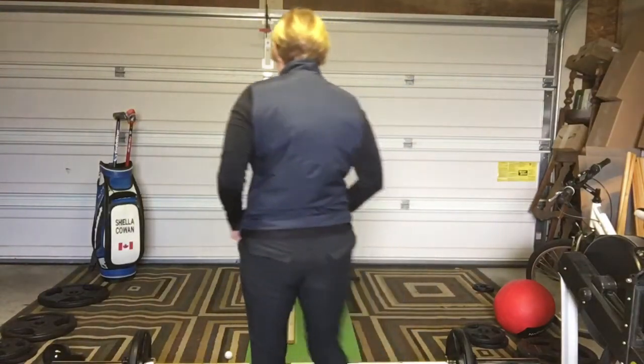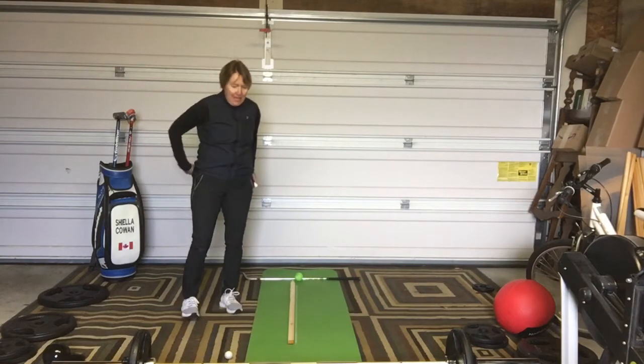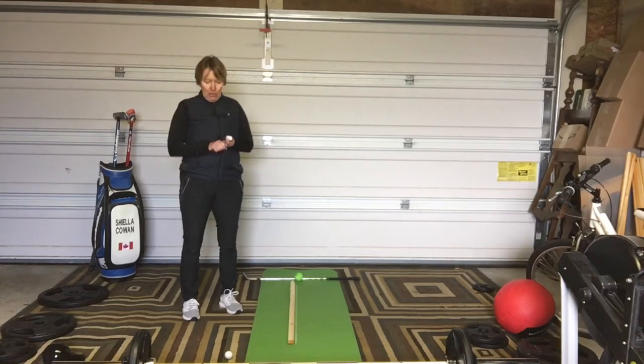Hello, I am back for part two of putting. This lesson today is going to be about alignment and how important it is to get our ball lined up to the target and how we're going to do that really efficiently.